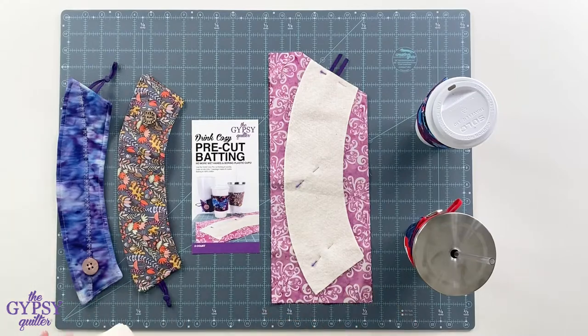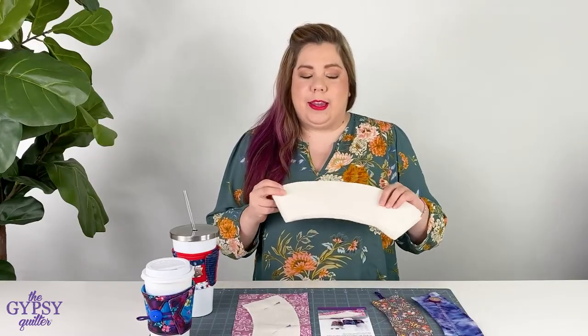Hey everyone, it's Nicole with the Gypsy Quilter, and today I have a really fun new project for you. It is the Drink Cozy Pre-Cut Batting. You get eight pieces of 100% cotton pre-cut batting to make these super duper cute little drink cozies.